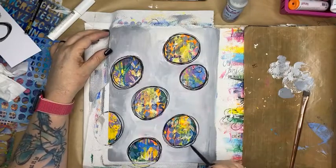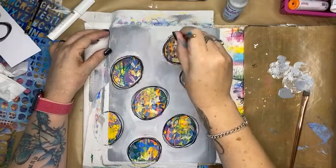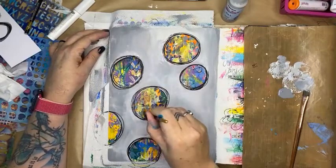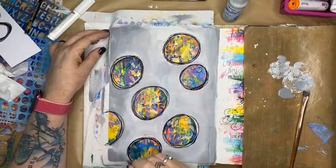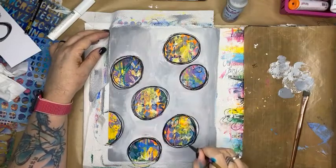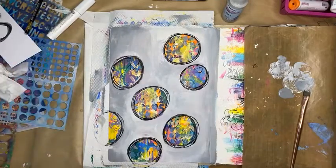With that thinner paintbrush I can go in and activate some of those little areas. It just creates another layer of interest. I'll bring the page up to the camera in a moment so you can see the detail — it's hard to get it all on camera. I'm happy with that — I'm going to dry that off.